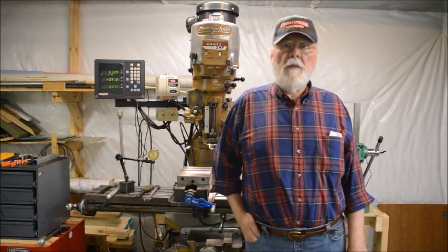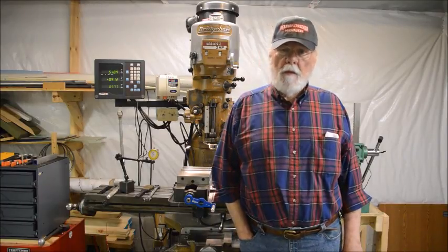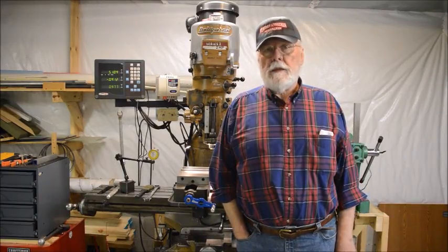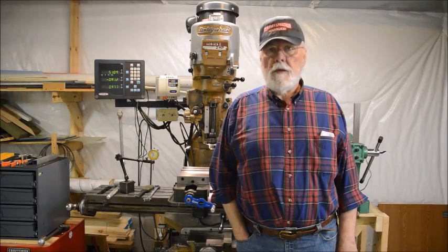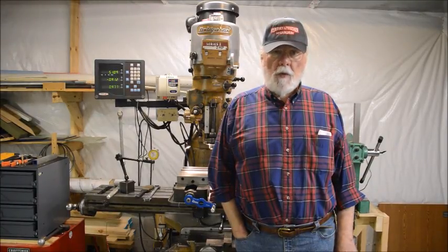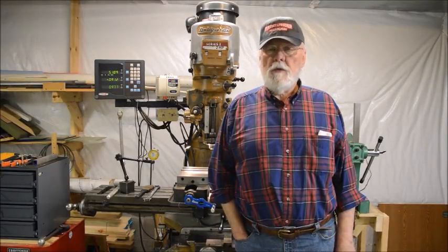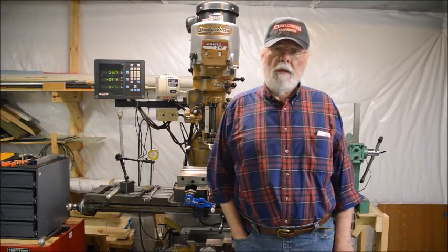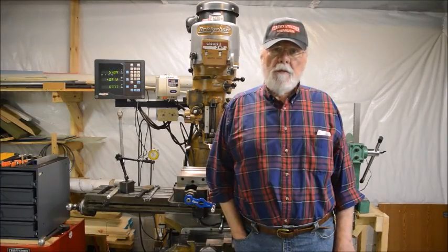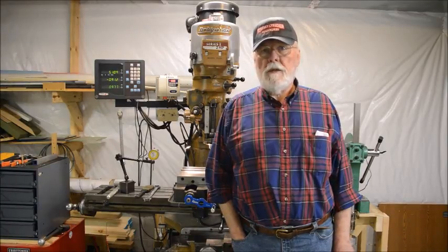Hello and welcome to Max Runout, my new YouTube channel. I'm Paul. I'm an amateur machinist and I've worked on a lot of different kinds of projects, but recently I became interested in some YouTube videos I saw that had people recycling plastic by re-melting it and molding it into new things.